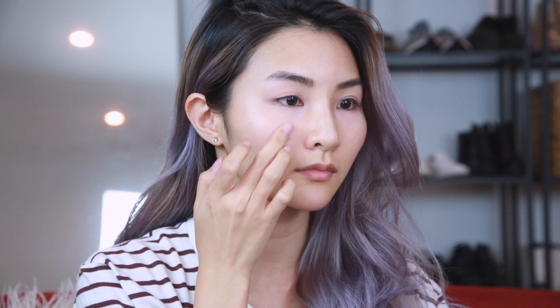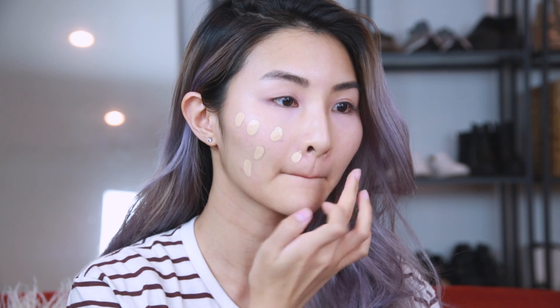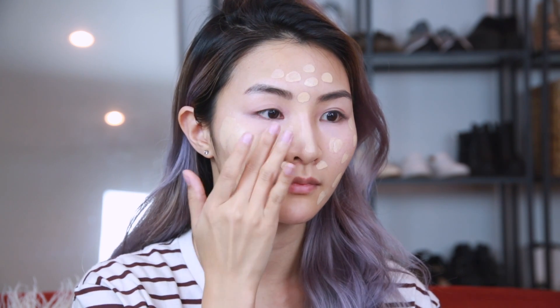I'm starting off with my favorite foundation, the Giorgio Armani Luminous Silk Foundation, and just dotting that all over my face to get an even coverage. Then I use a patting motion with my fingers to blend the product onto my skin.